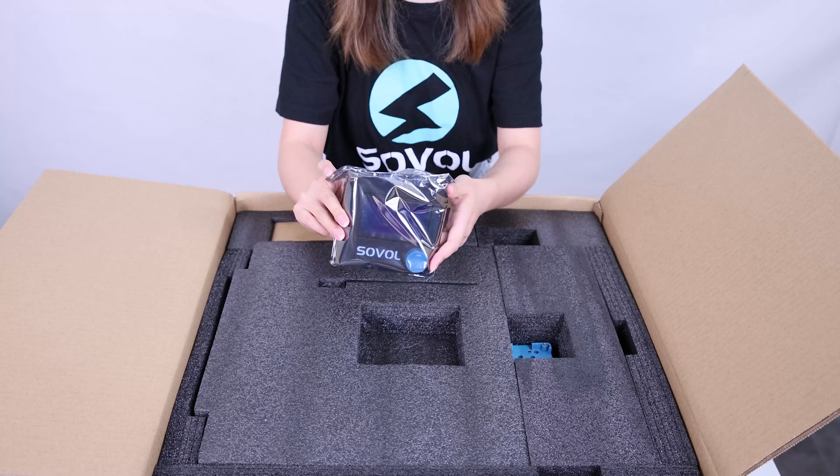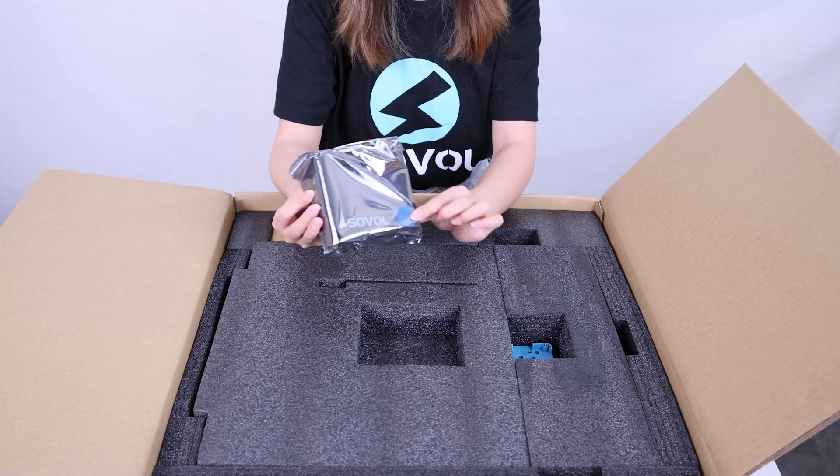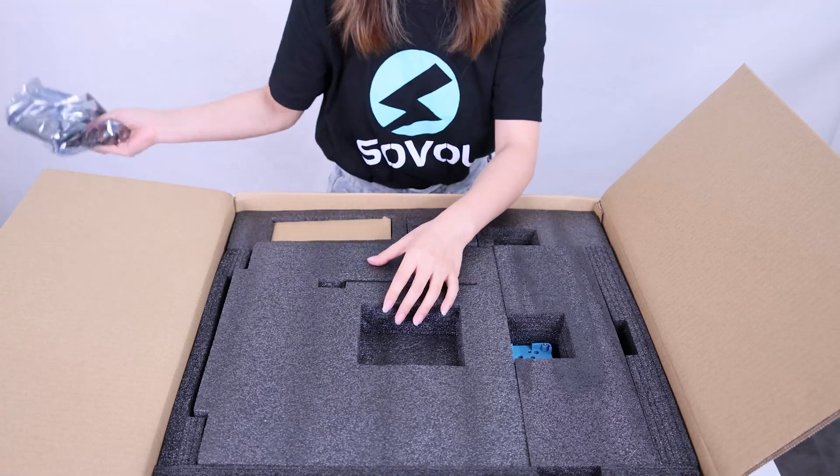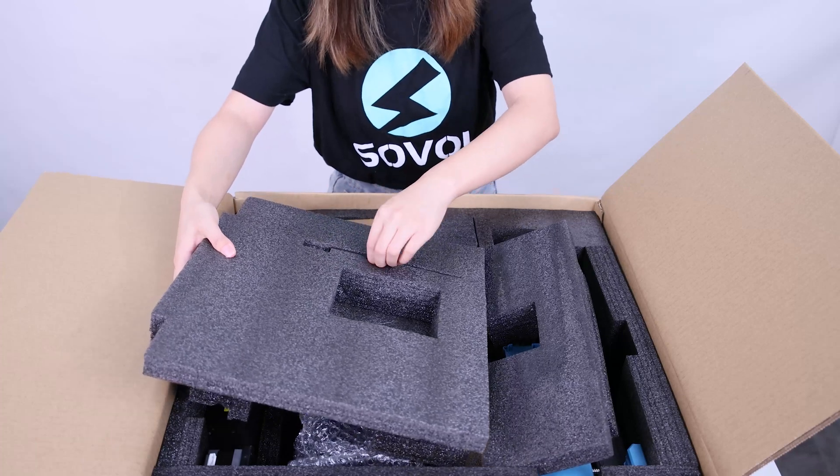Here is the Sova SBO 6 display — it's a knob display and it also has the Sova logo. And here is the filament hole on the Sova SBO 6.